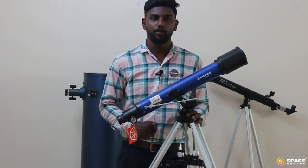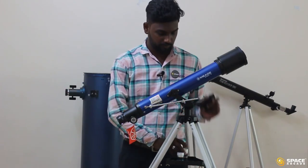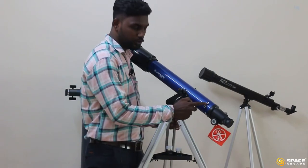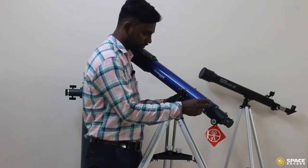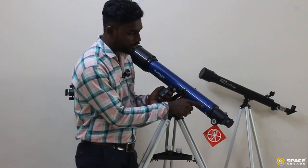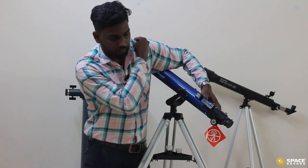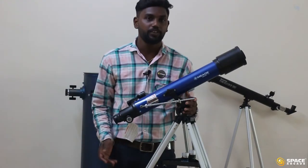Once we attach the optical tube with the tripod, the next step is to attach the finder scope on the optical tube. From the finder scope, you can see its base, and on the telescope optical tube there are two screws — just loosen and take out the screws. There are two holes on the base of the finder scope; insert the extension from the optical tube into those holes and put the screws back. Make sure the glass part of the finder scope points to the front side. Now we have fixed the finder scope with the optical tube.